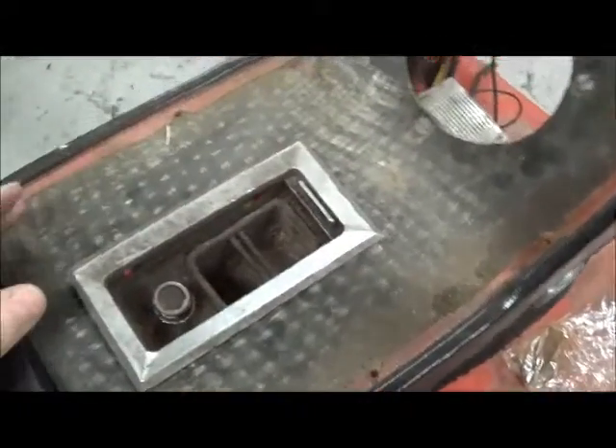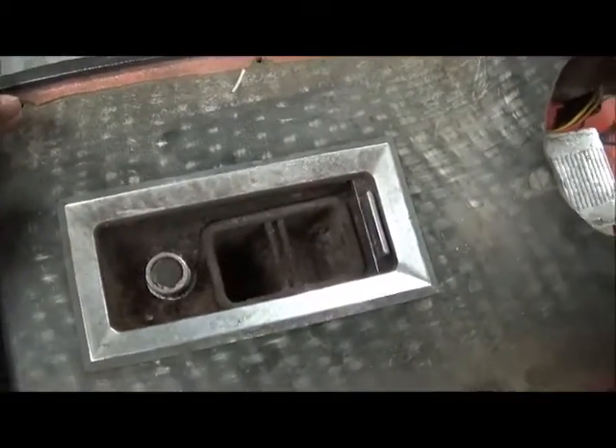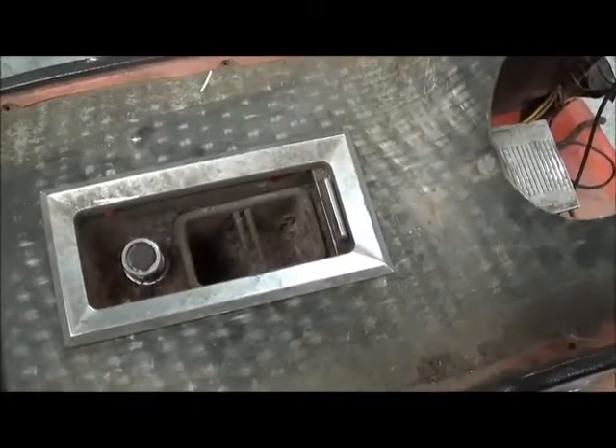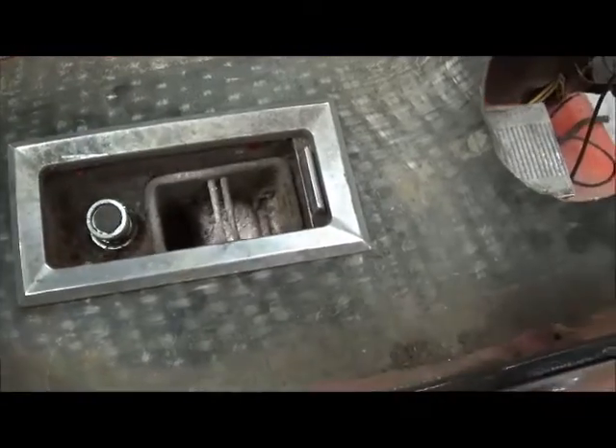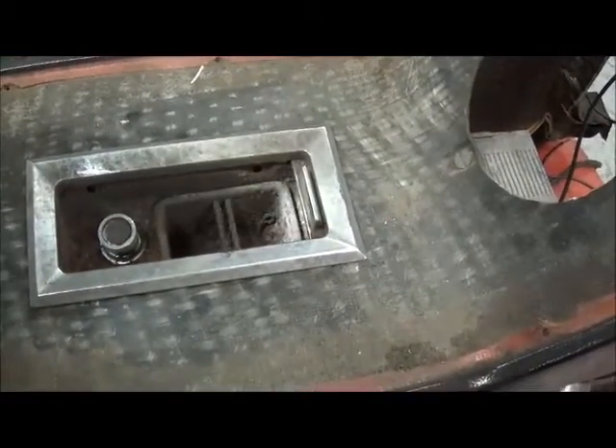On 1960 through 1963 models the ash tray sits back in the center of the car, and you really can't leave a restored car looking like that.